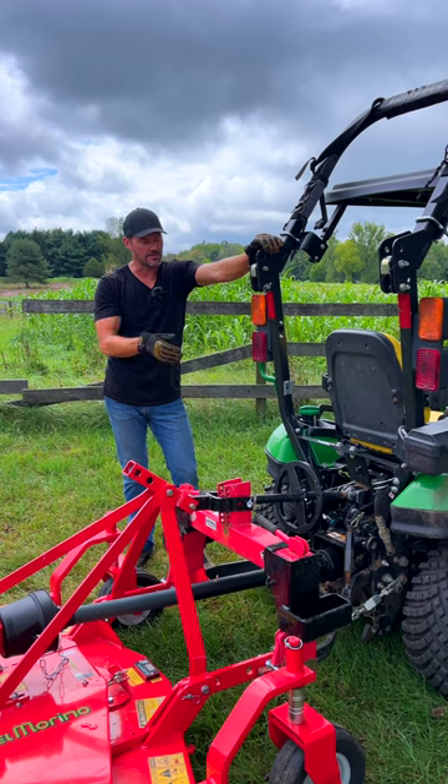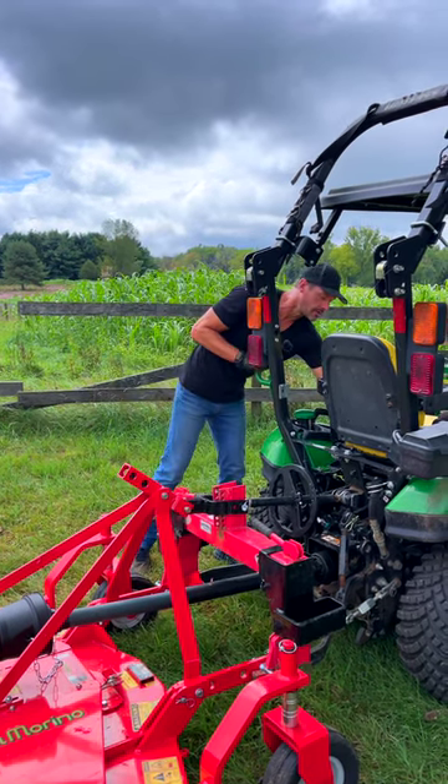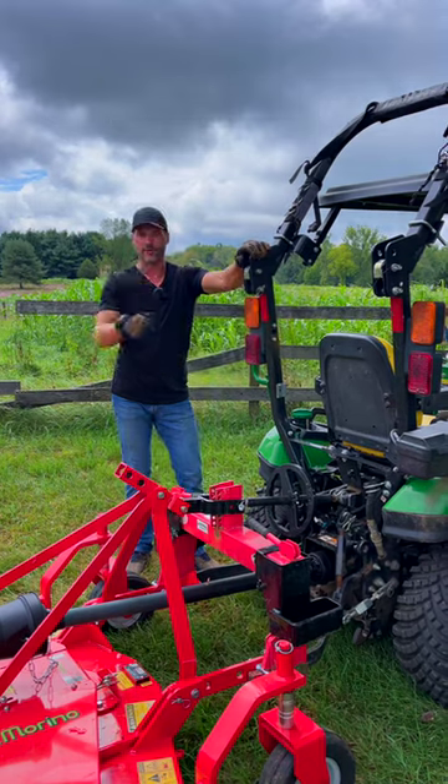It's a total game changer. Hooking up a rear PTO can be a pain in the you-know-what. Make sure you flip it back to the rear PTO, then you're good to go.